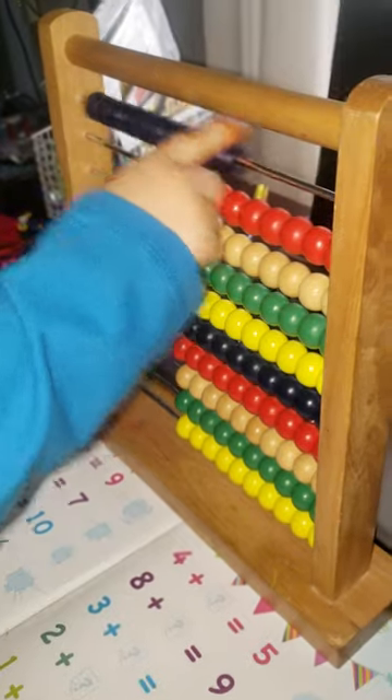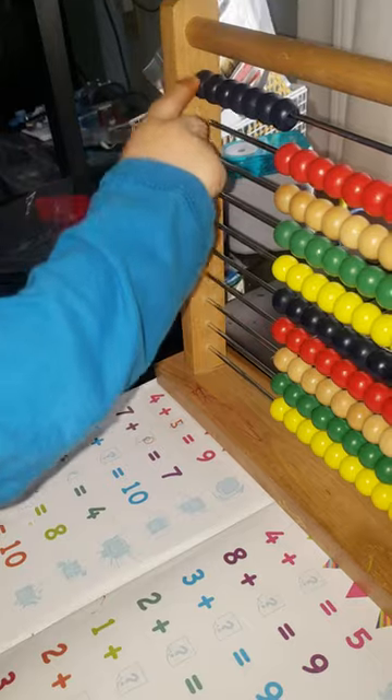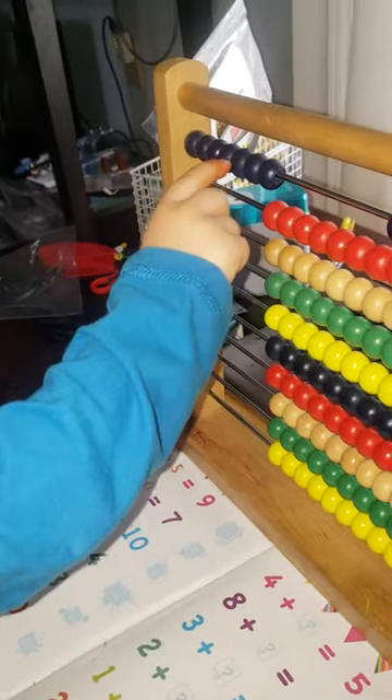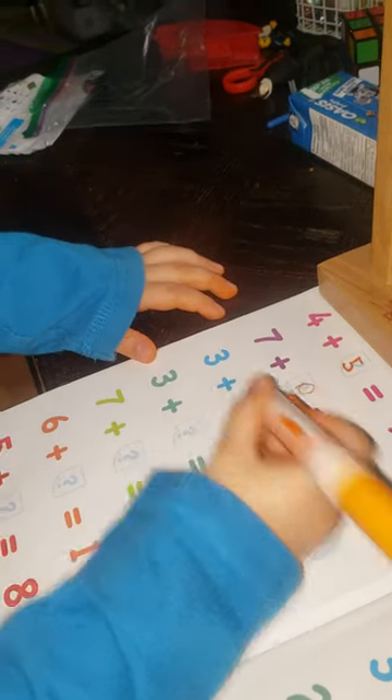What is that? Ten plus — take away three. One, two, three, four, five, six, seven. Seven. Very good. I'll just let you telephone — I'm sorry. Thank you. Very good. So what is that? Three plus seven.